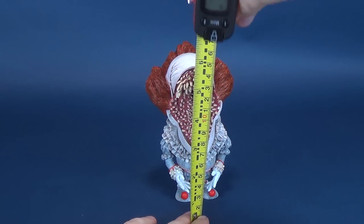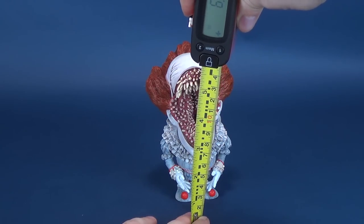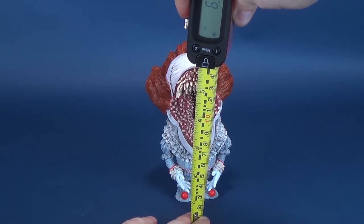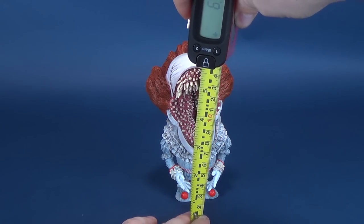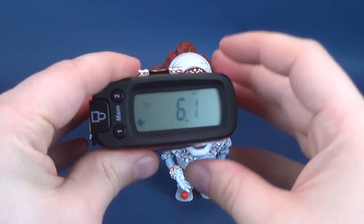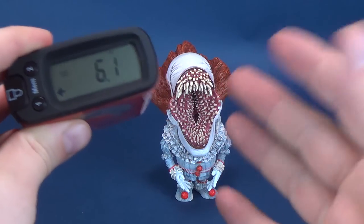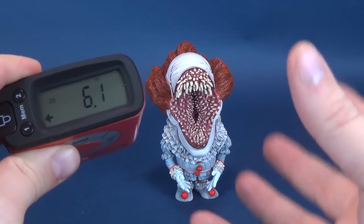I'm going to go ahead and get some measurements going for the open mouth version of Pennywise the Clown. This one is slated to release second quarter of 2019, but like the Jason Voorhees, a big thank you to Star Ace for providing this early sample copy. The open mouth version of Pennywise — I do want to stress this is the open mouth version because there is also one that has just a regular face.